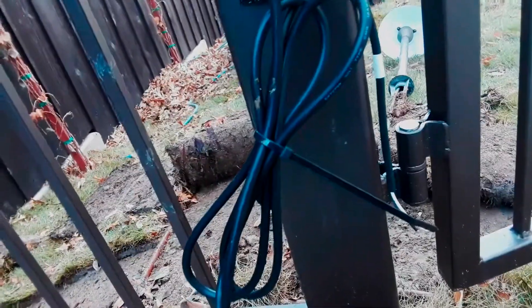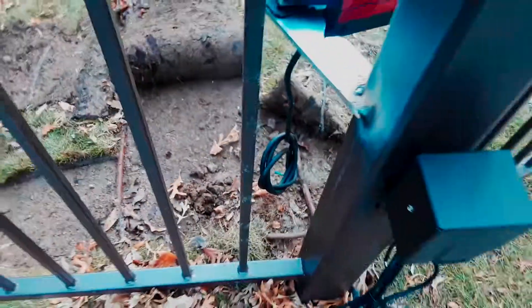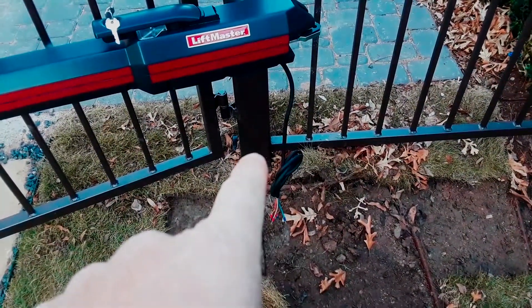Then making my junction, my splice point for this cable, down in the same box where we're making our actuator cable splice point. That might make it look a little bit better. We're going to trench from that side over to here and put a single gang box right there.